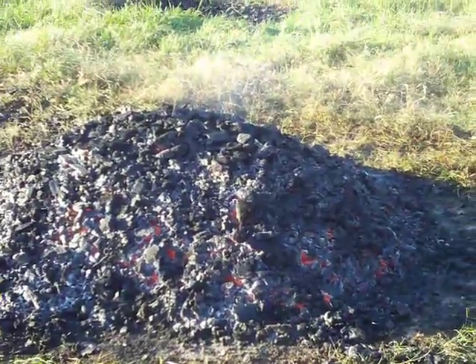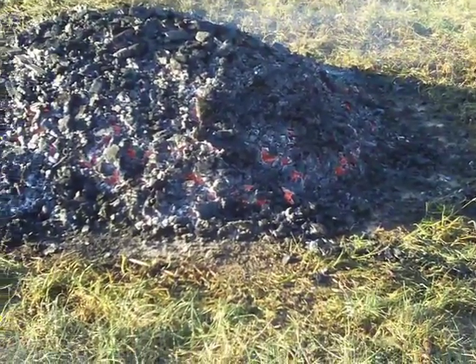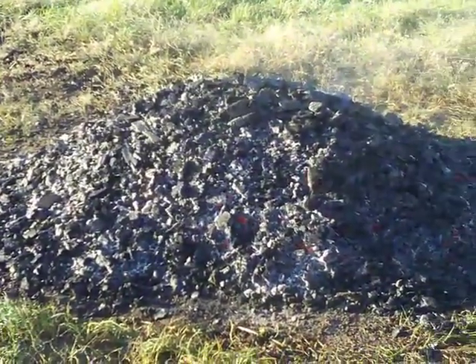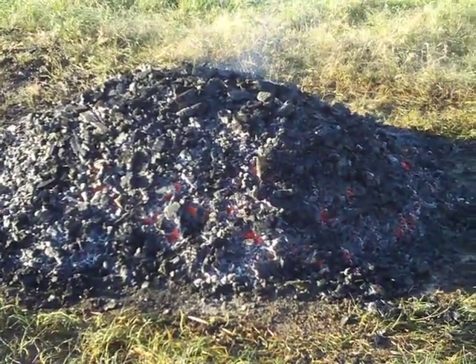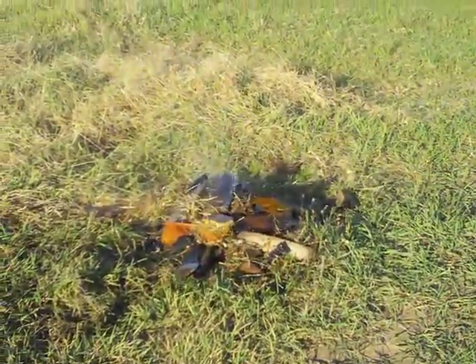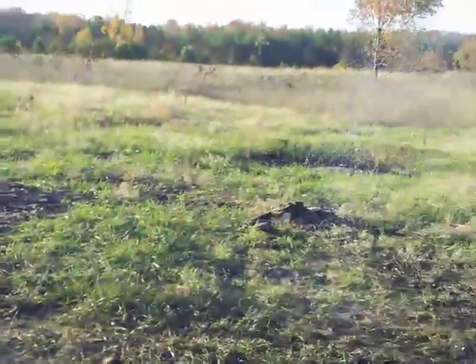We've started on the final step here. The biochar is in one big pile and what I need to do is spread that out. Before doing that I want to show you what we did — you can see that for the most part we raked out all of the torrified wood and they're in piles like what you see over here. I raked it into a pile to get it out of the way, and we've got a pile over there and a pile over there as well.